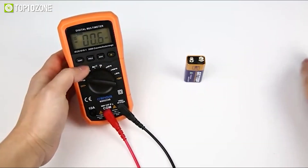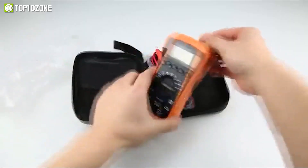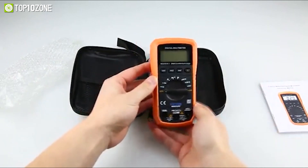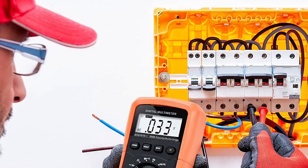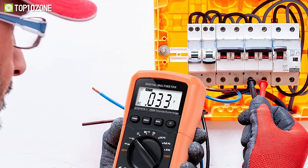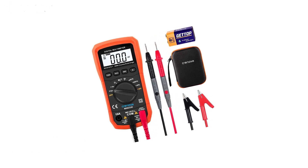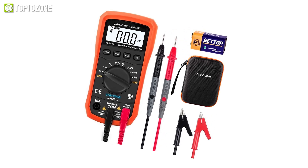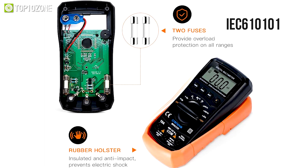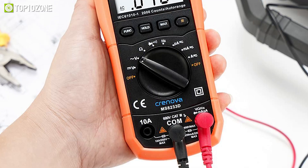Handle electrical tasks around the household safely with the Creniva MS8233D, a handheld battery-operated digital multimeter with several valuable functionalities and reputable reviews on Amazon. Its convenient auto-ranging operation allows you to select the right measurement range when working on a variety of components. Designed with a backlit LCD, you can clearly see all the readings even in poorly lit conditions. This compact multimeter meets the IEC610101 and CAT2 600V overvoltage category and double insulation standards.